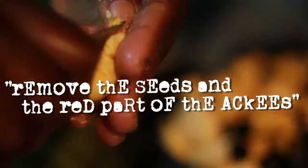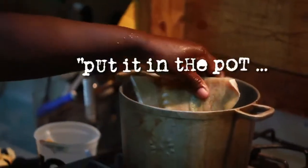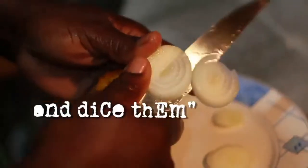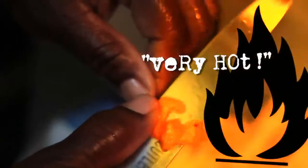Cleaning up the ackee to cook it. Cut the onion, cut up my onion. Scotch bonnet pepper, Jamaican hot pepper — very hot.